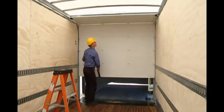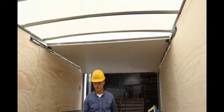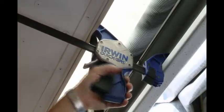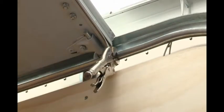Fully open the roll-up door and push it back towards the front of the trailer or truck body approximately 18 inches. This may require the assistance of another person or a spreader bar placed between the header and the bottom panel of the door. Install vise grip pliers into the track at the bottom roller to hold the door in this open position while working on the balancer.